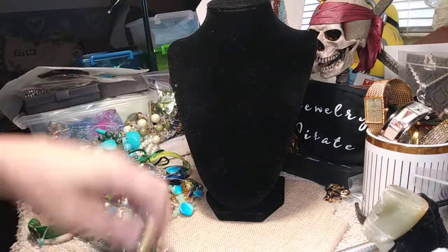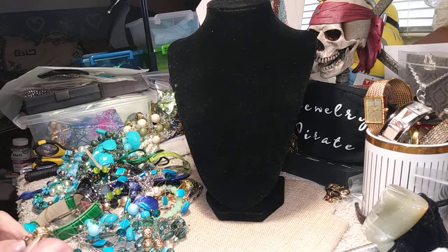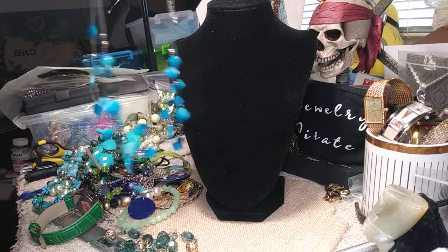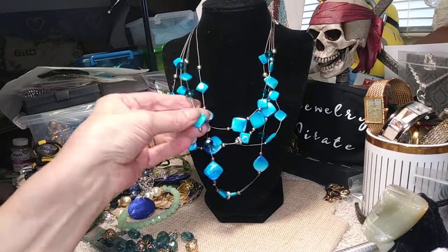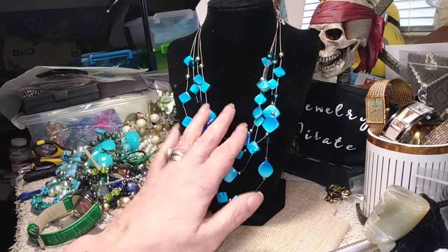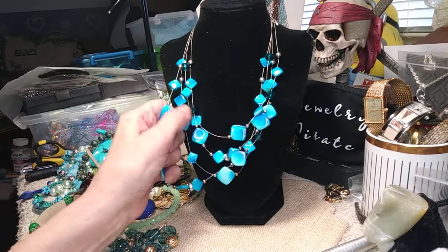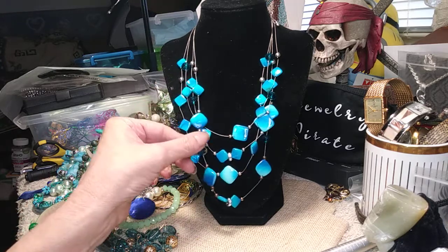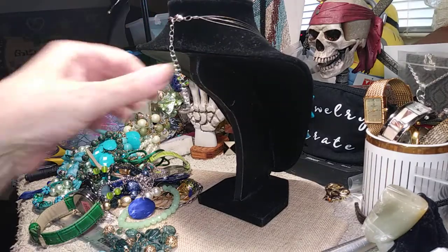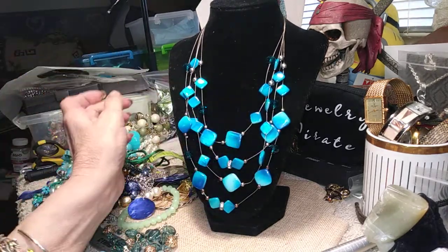Now we've got one of these nightmare necklaces. It's tangled up. We're straightened out. This is actually pretty nice — glass beads, shell. The shell on this is very highly polished. There are a couple little minor kinks, but sometimes with your fingernail you can straighten that right out. These are really pretty shell pieces — some of them actually look like little mirrors. I call these the pain-in-the-butt necklaces. They screw up the whole works when you're trying to do jewelry. These should be hung inside your jewelry box — you just don't want to throw them in so they don't play well with your other jewelry.